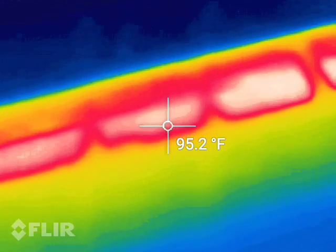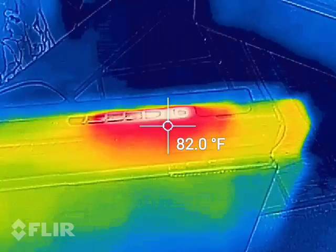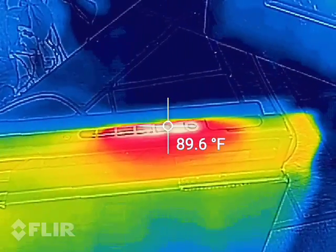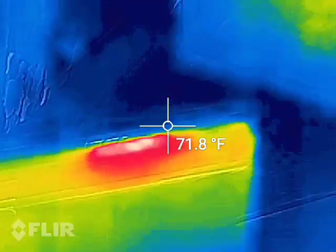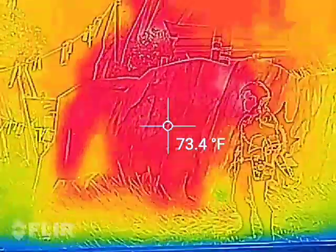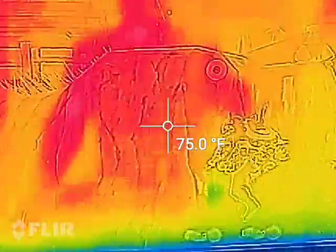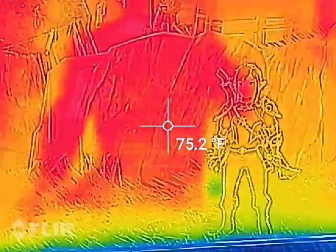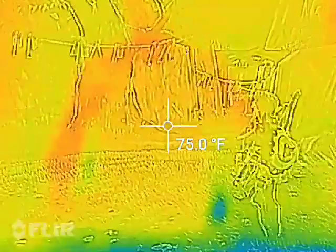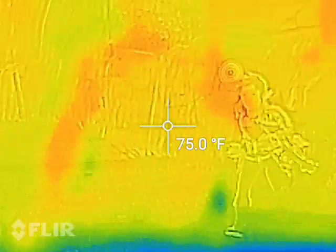It looks like we're about 96 degrees, and we are still just kind of running the game. Please note if you see that it kind of stalls out, it's just the thermal camera itself readjusting to the temperature it's picking up for calibration. That's completely normal.